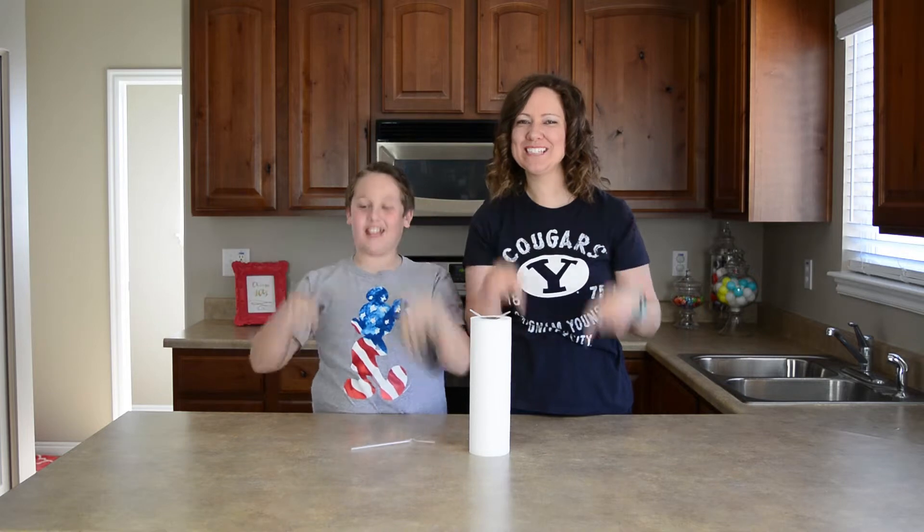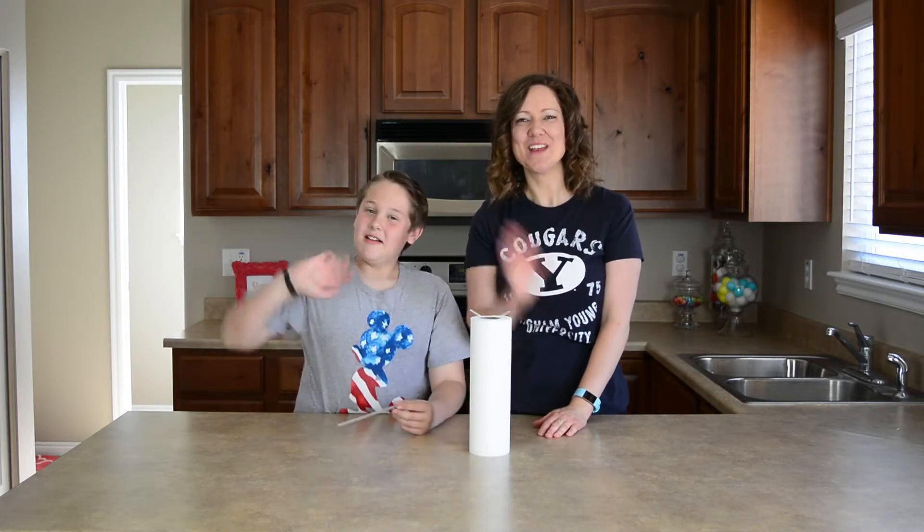So if you enjoyed this, make sure to give us a big thumbs up down below. Don't forget to subscribe. Thank you so much for watching and we will see you next time. Bye-bye!